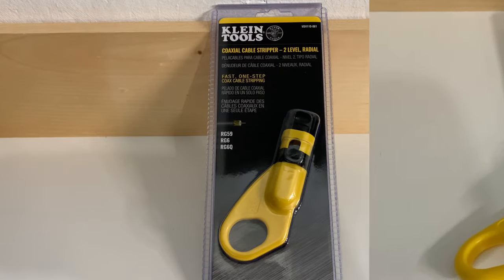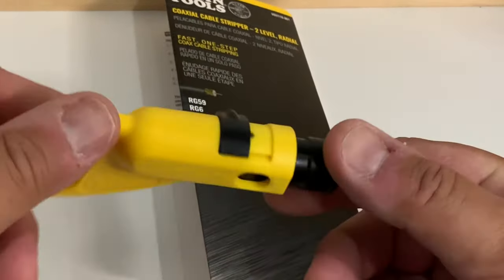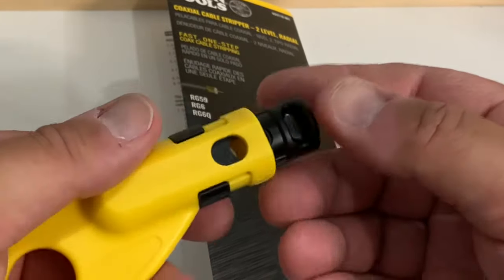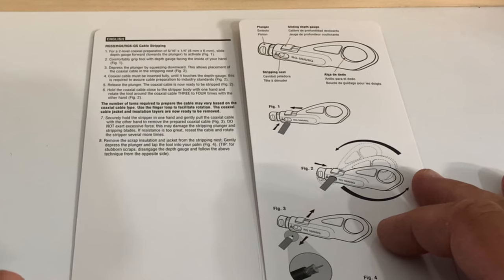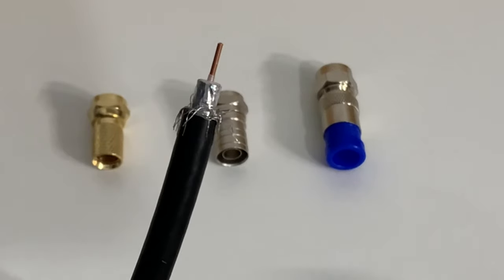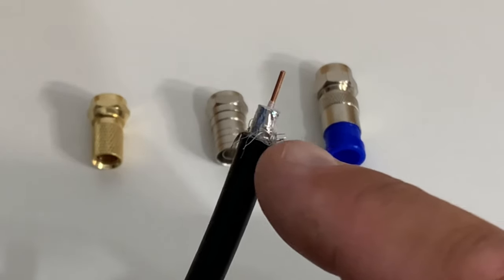Out of the packaging, this tool is ready to go. There are actually no adjustments on it whatsoever — it's literally ready to use right out of the box, and the instructions are laid out nice and clear. Coaxial cable has to be prepared with a two-step strip, and that involves two cuts.